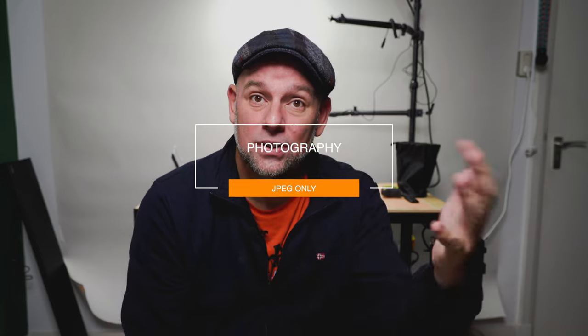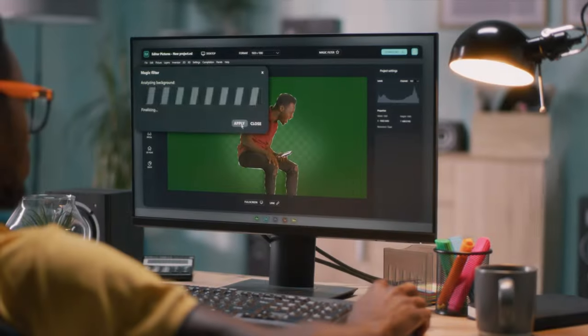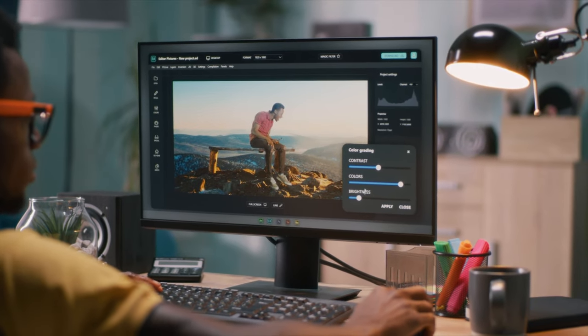One thing the Sony ZV-1 F does do is photography — it's got some of the latest tech there, product backgrounds and all that kind of stuff you can make blurry. But unfortunately it's only JPEG, and JPEG doesn't have the same detail as RAW. Most flagship phones do have RAW capabilities, which means when editing you can bring up highlights and color grade much better because you have a full unedited file full of detail and information. If you only shoot JPEG, you're going to have to rely on the Sony algorithm, which normally tends to work well.